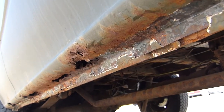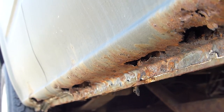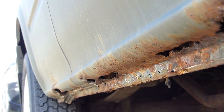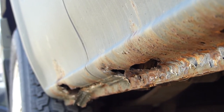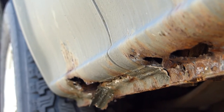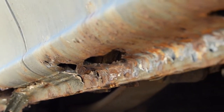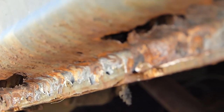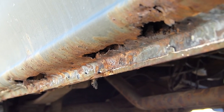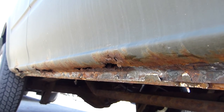Thankfully though I do have some sheet steel in the workshop to make up some new sills for this. You can see there — not very good at all. But it is basically the full length, you can see.